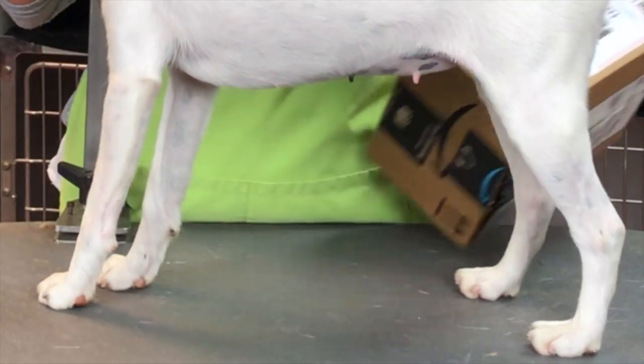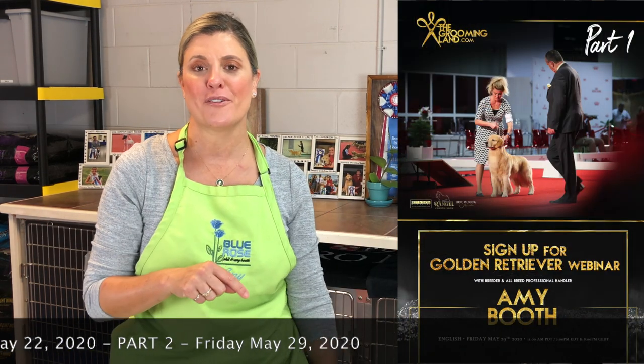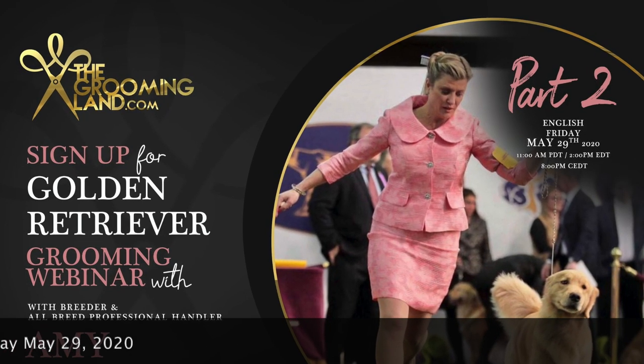I forgot to mention the upcoming golden retriever webinar that I'm going to be a part of, hosted by groomingland.com. Information is right here and I'll have more in the description box below — we hope you sign up. Thank you for joining us. Don't forget to like the videos, subscribe to our channel, and if you have any questions or comments, leave them in the information box below and we'll respond as soon as we can. Thank you and have a great day!